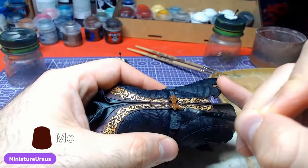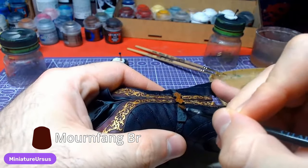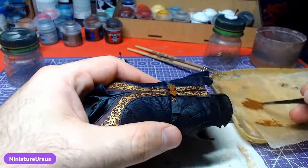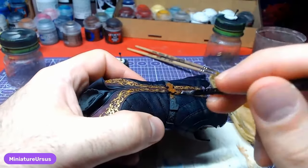Let's do the base work for the belt using Mournfang Brown. Do not worry too much about the metal parts of the belt yet — that will be repainted later.